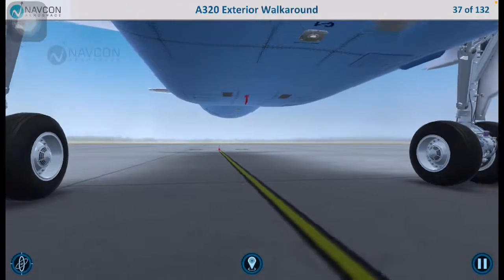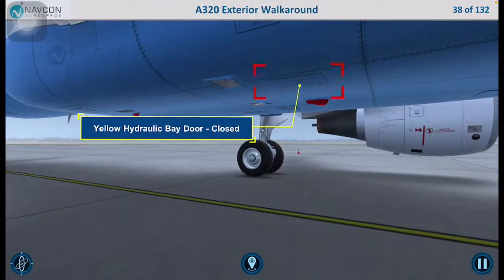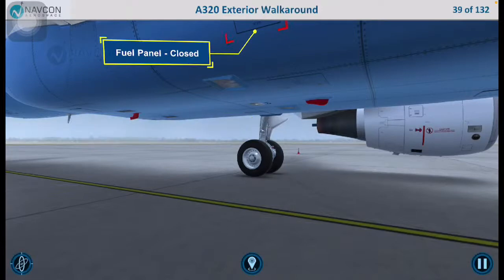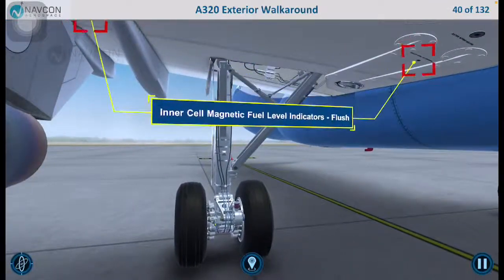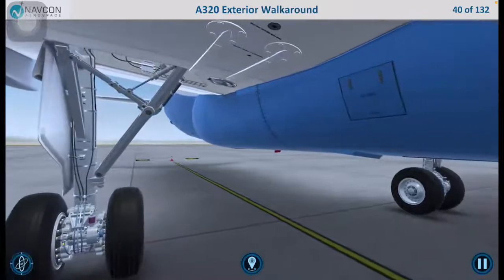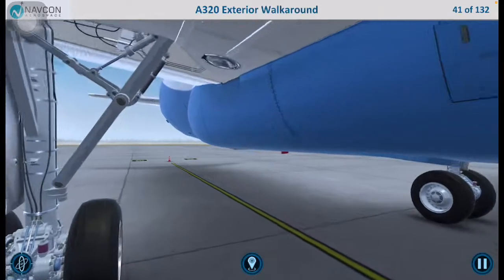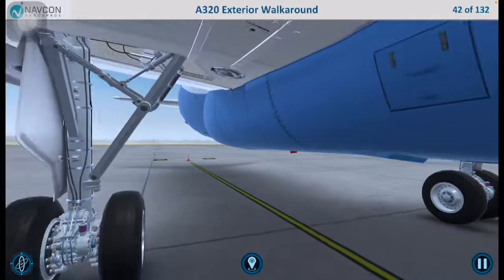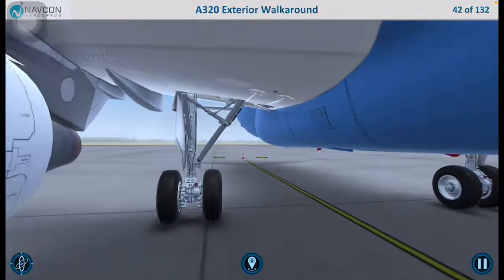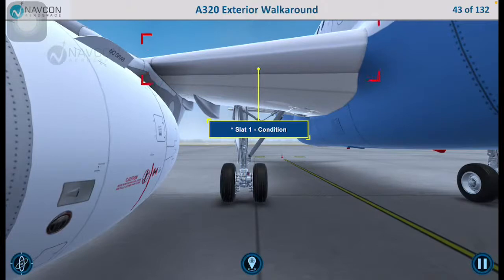Let us move on to the right center wing. Check that the yellow hydraulic bay door and the fuel panel are closed. Ensure that the inner tank magnetic fuel level indicators are flush and secured, and that the inner tank fuel water drain valve is not leaking. Inspect the landing light and slat 1 to ensure that they are in good condition.